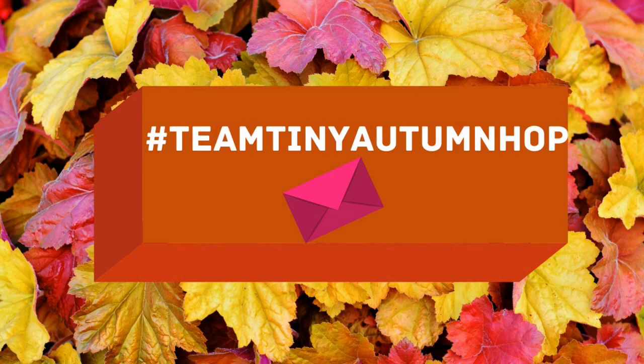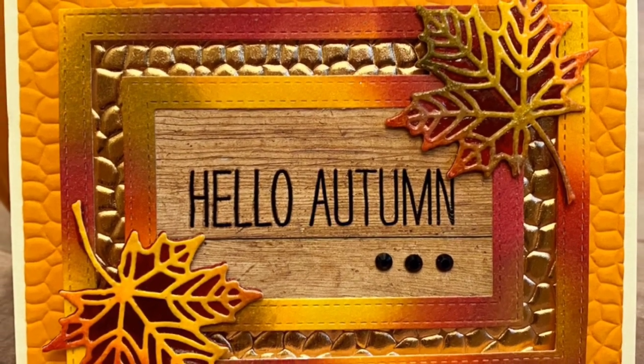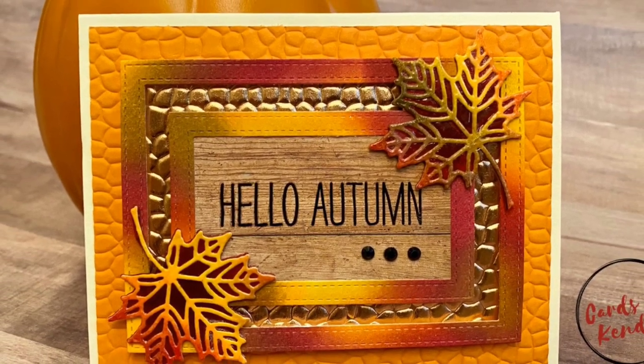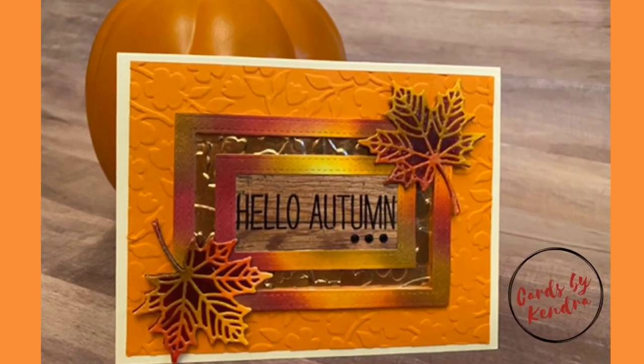Hello and welcome to Cards by Kendra and the Team Tiny Autumn Hop. This video hop features creators from the Team Tiny Facebook group and it is hashtag driven, which means that if you click on the hashtag in the description you'll be able to find all of the videos made by the many talented creators participating in the hop today. Please consider leaving a comment at each stop and consider subscribing.